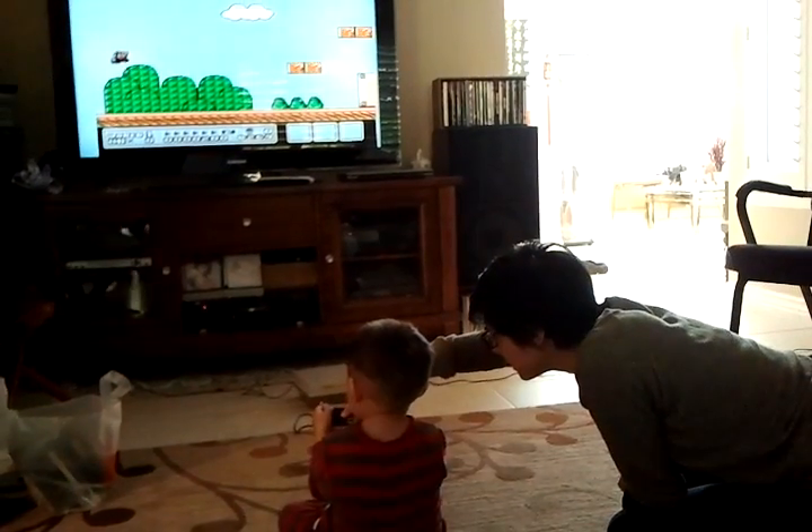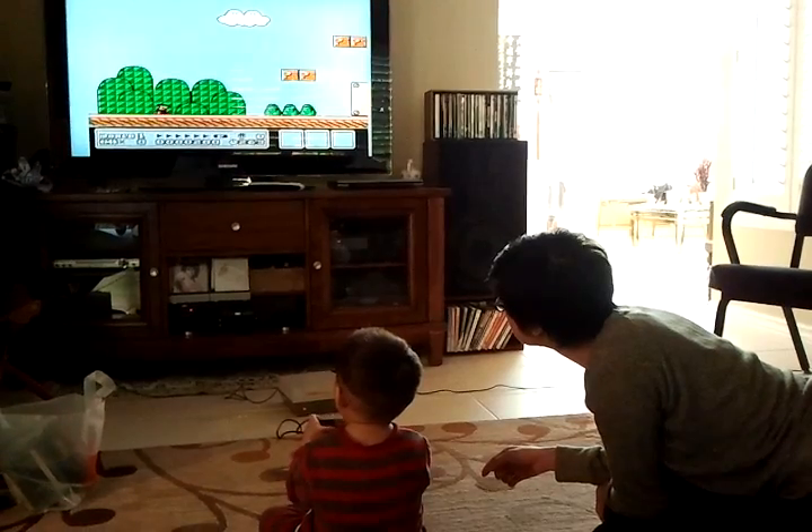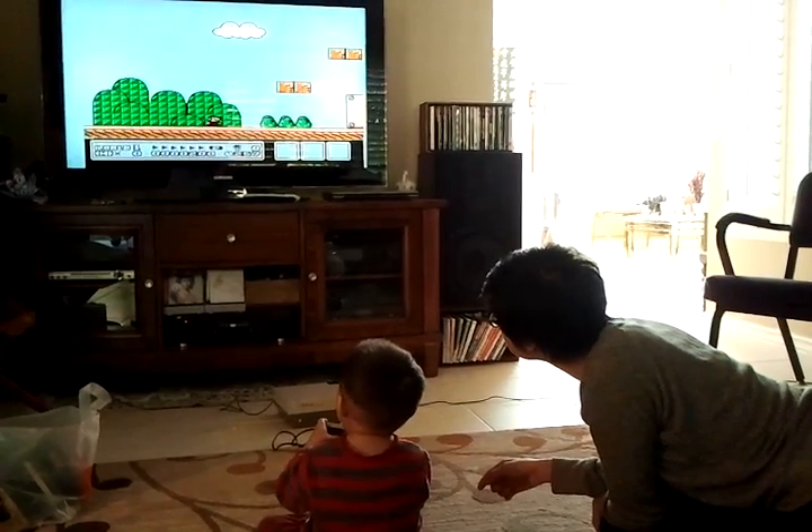Okay, now you move forward with this one. Yep, keep going. Yep. Good job.